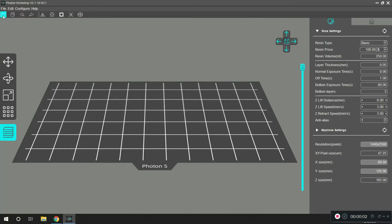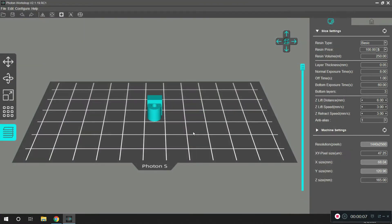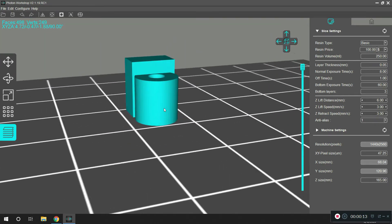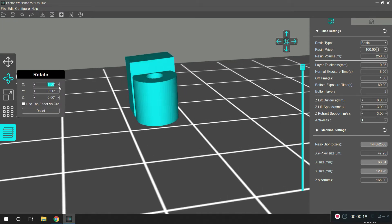So I'm going to take that part we just made and bring it into the slicing program. And here's the part — it looks like a toilet paper roll holder sitting on its own. The first thing I'm going to do is rotate it a little bit, because these parts tend to print out better when they're rotated.